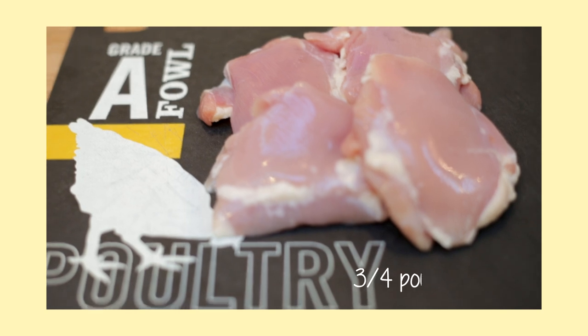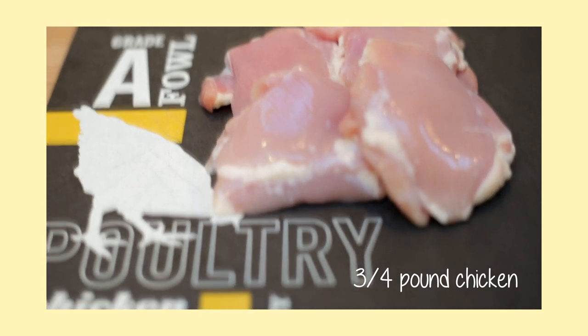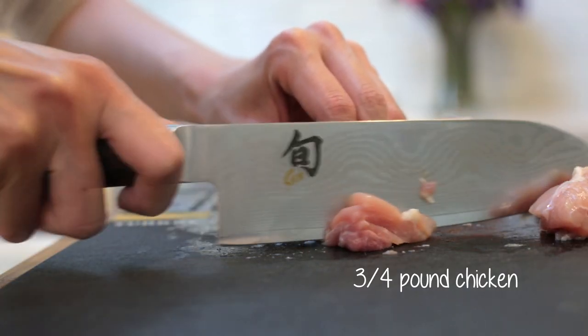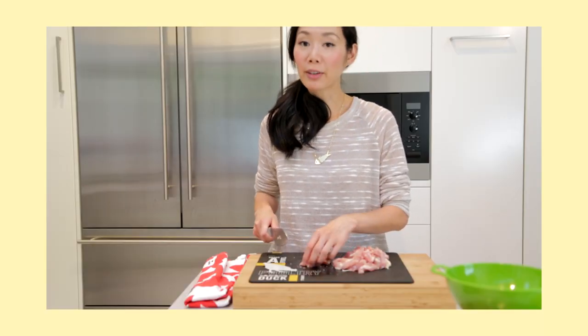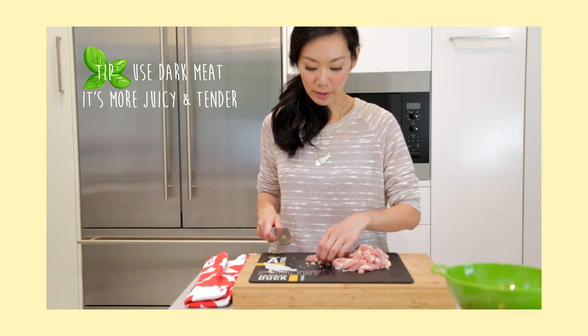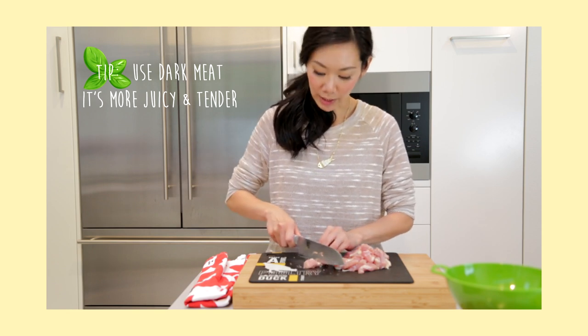For the ingredients, we'll need about three-quarters of a pound of chicken thighs cut up into one-inch pieces. And while you could use chicken breasts, I highly recommend that you use chicken thighs because the dark meat is a bit more juicy and tender.